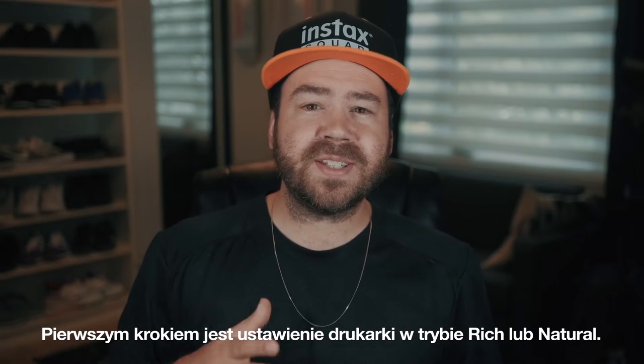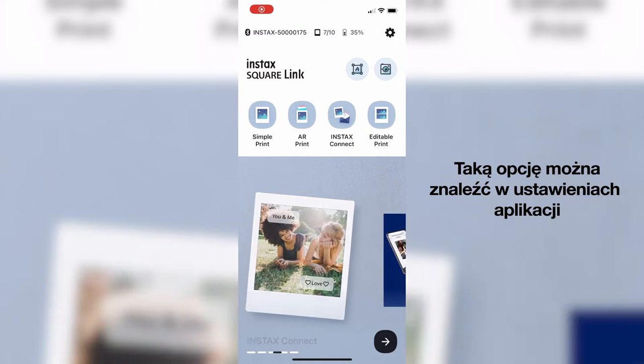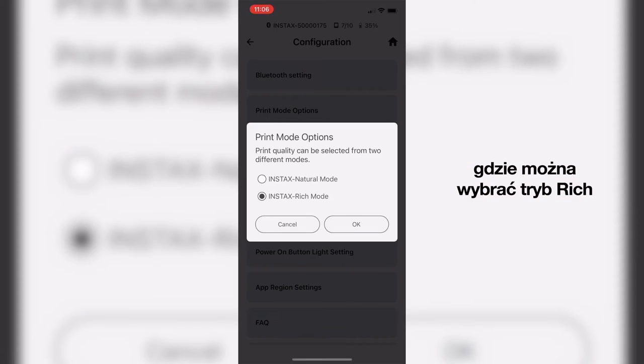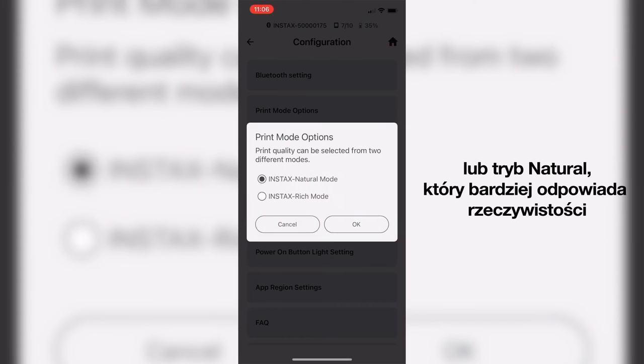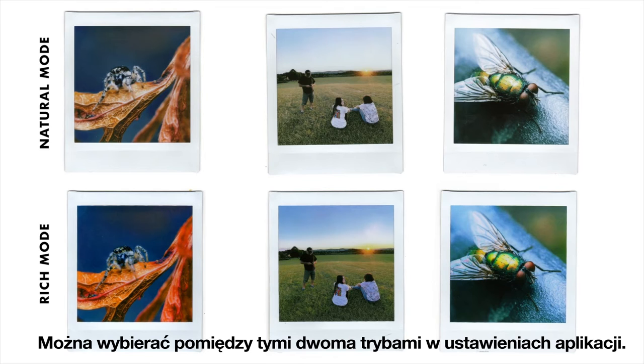First thing we're going to do is set the printer to either rich or natural mode. This setting can be found in the settings of the app, allowing you to choose the rich mode, which gives you more vibrant colors, more contrast and saturation. Or the natural mode, which will be more true to life, less saturated and less contrasty. You can choose between the two modes in the settings of the app.